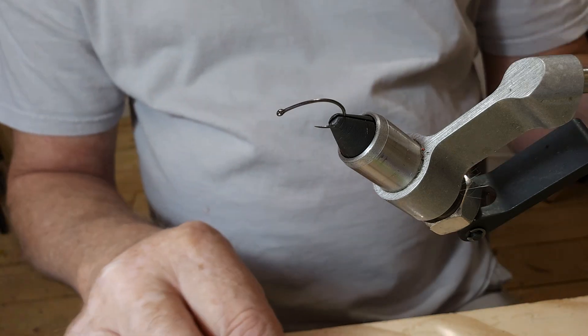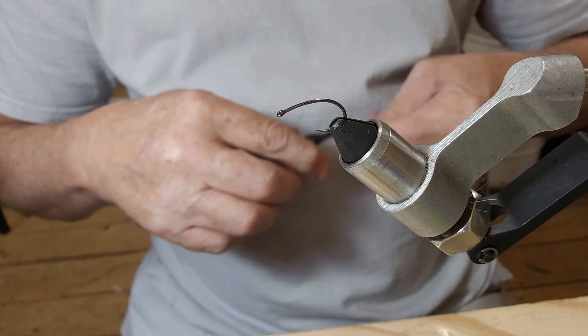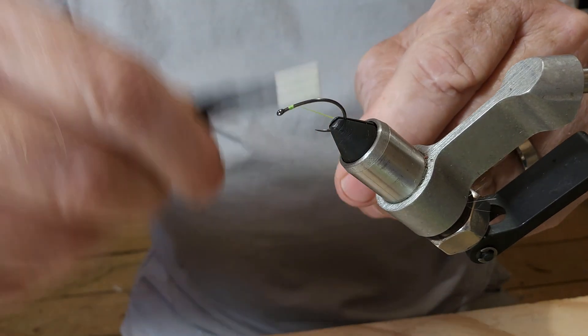Hey everybody, we're back again. I've got a number eight hook in the vise here. I'm going to be trying to tie this fly up. So let's go ahead and get us some thread laid down.